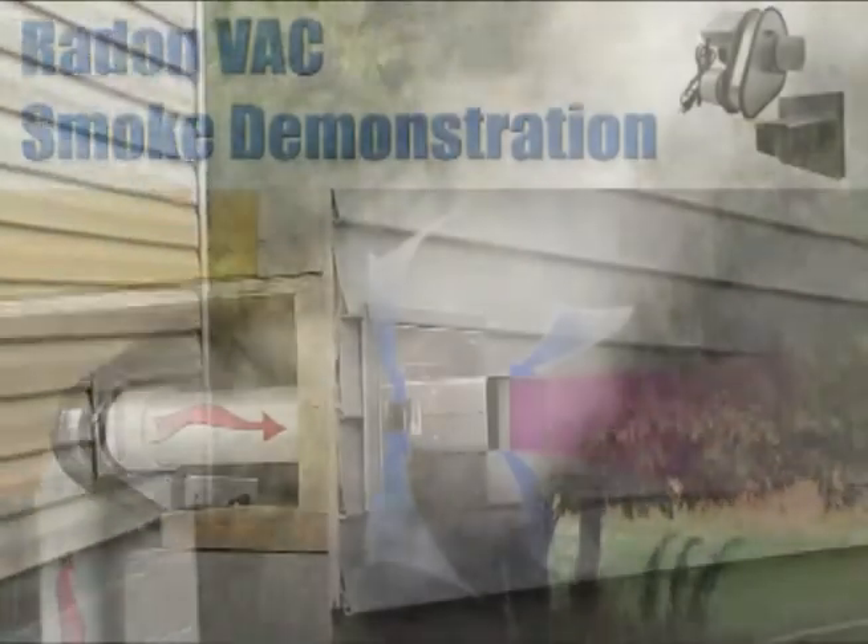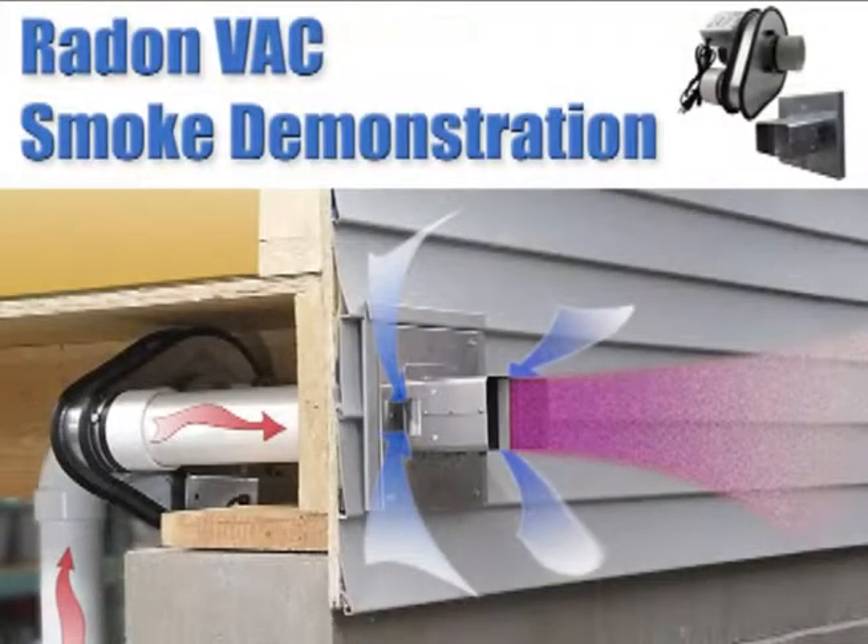The keys to the Radon Vac's specially engineered hood are the infusion ports, which entrain fresh outdoor air into the exhaust stream, instantly diluting the exhaust, and the hood's set of aspiration blades. These blades are set specifically for each installation to provide optimal velocity across a variety of sub-slab soils and pipe runs.